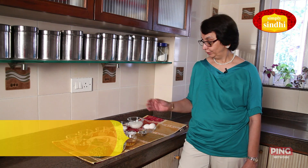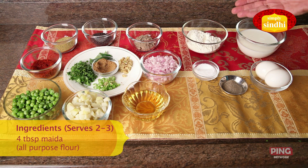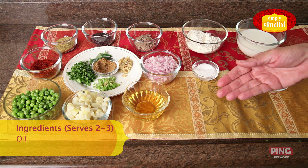Let's look at the ingredients that will be required to make veg pancakes. For the batter I'll be using 2 eggs, 4 tablespoons of maida, 1 cup of milk, salt and pepper to taste, and a little oil for frying.